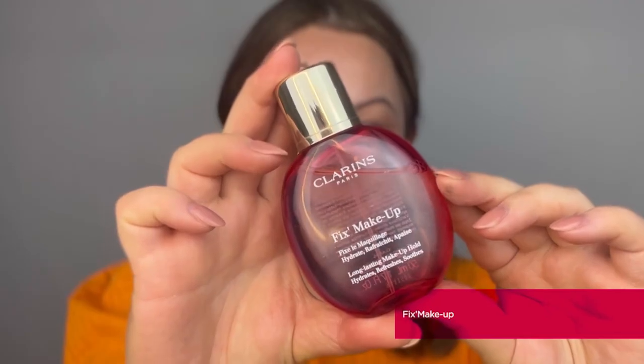To finish this makeup masterclass, I'm giving the complexion a quick spritz of our beautiful Fix Makeup Spray. Enriched with rose and grapefruit extract, this makeup spray gives long-lasting hold to your makeup as well as added freshness and hydration.